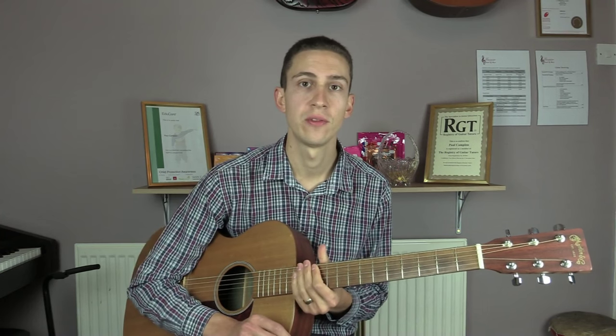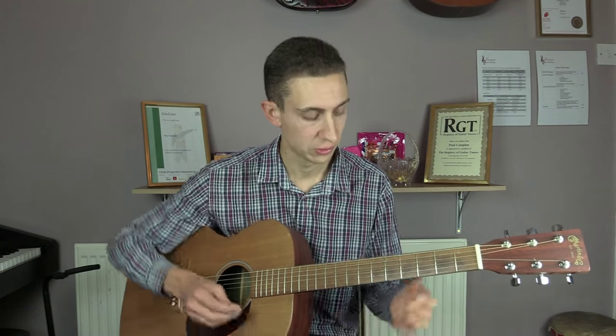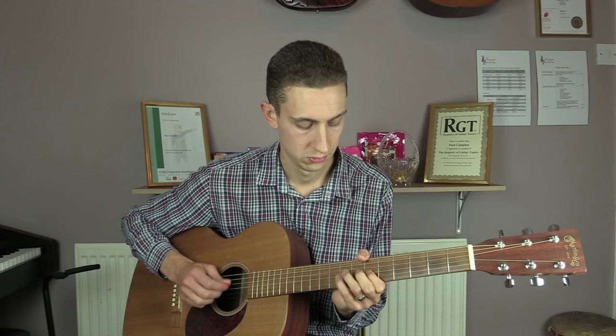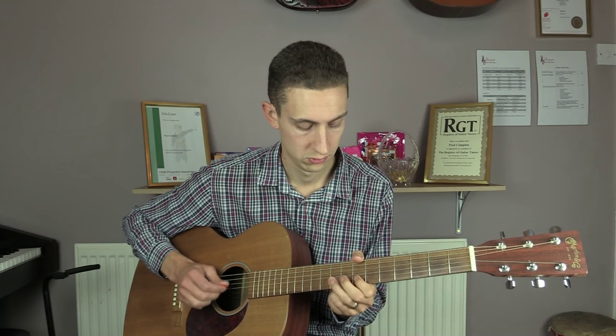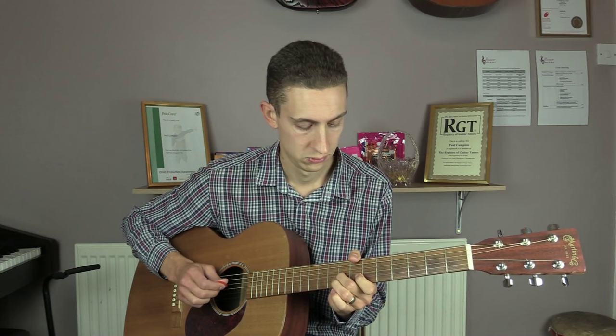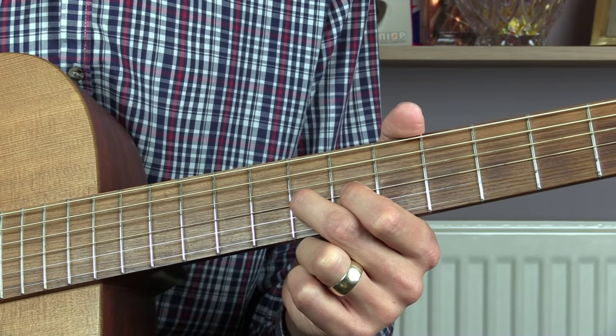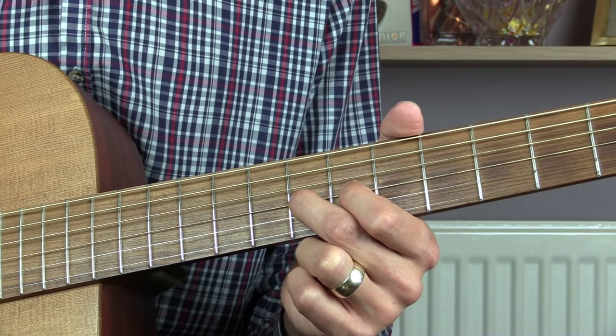That's pretty much all there is to it for the rhythm. There is also a little lead section that I'll show you that comes in after the choruses. This lead break is really simple — it just uses notes from the C major scale.